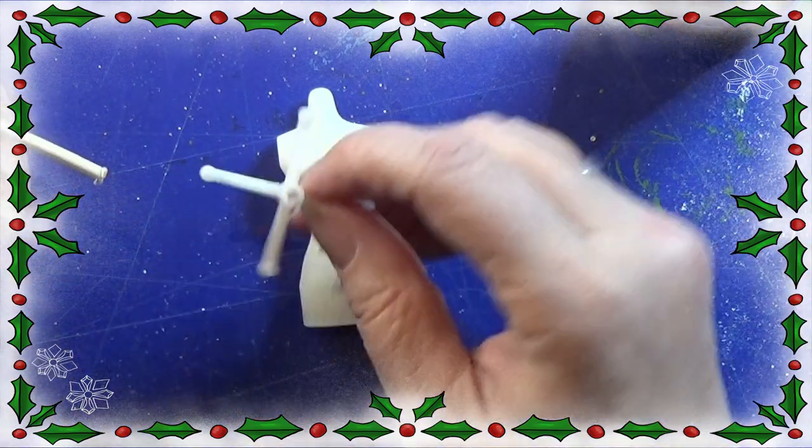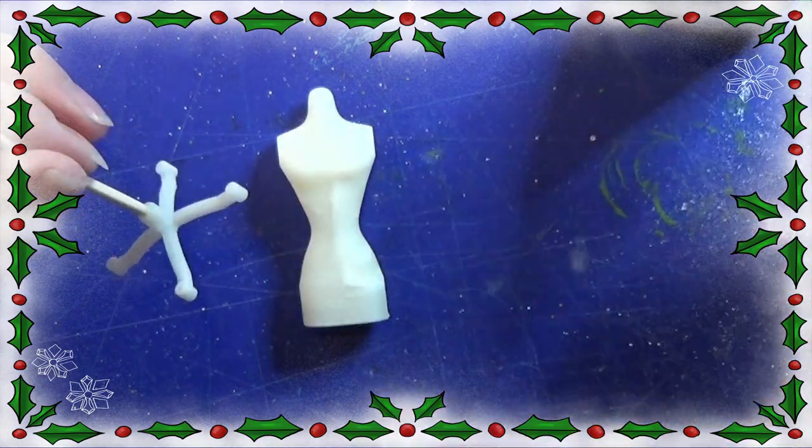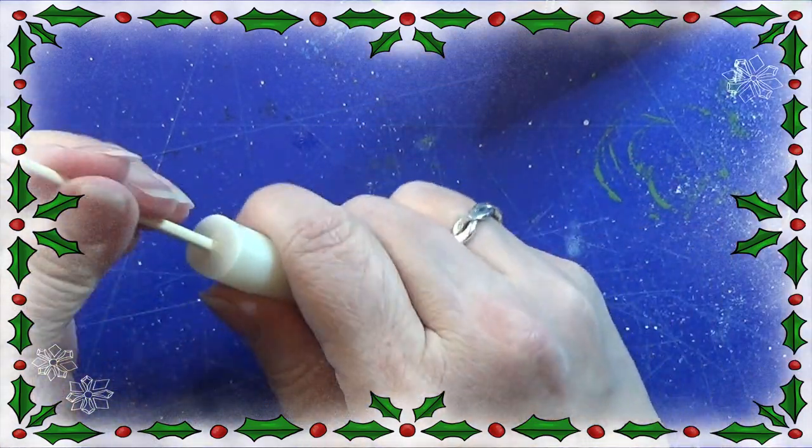I took this tiny bamboo skewer and cut out a piece at 7 centimeters, and I'm gluing the two pieces together here with the bamboo skewer in the middle.